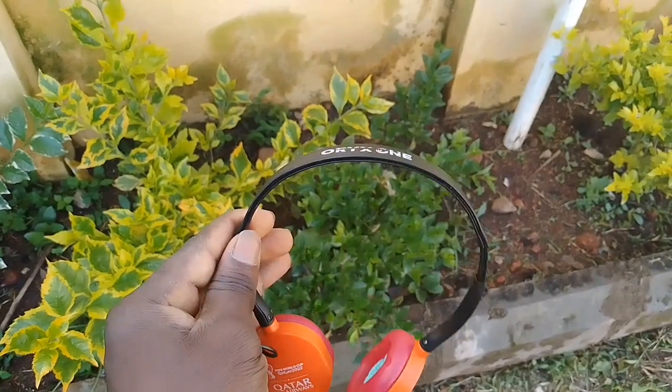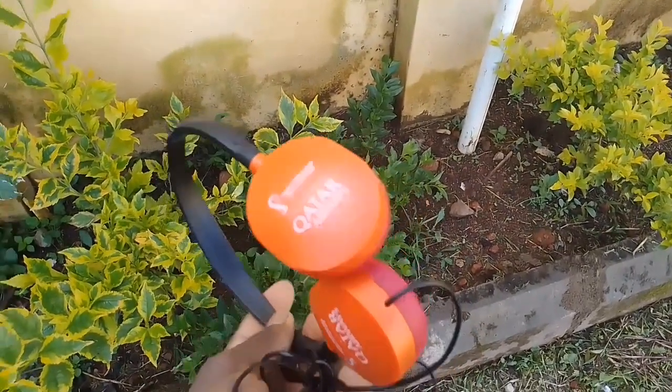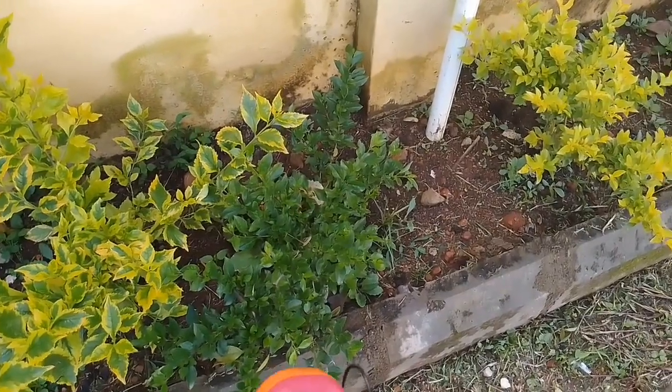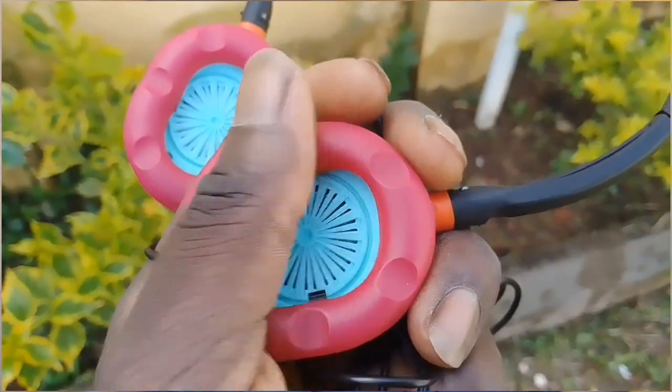The headphones are very lightweight to hold — there's basically no complex mechanism behind them, it's just the headphones and that's all. One good thing about them is they have this soft pair of plastic around the ear cups that connects to your ears, making it feel soft and comfortable while listening to music or streaming.